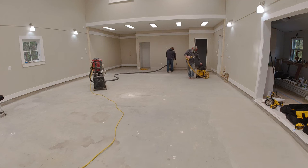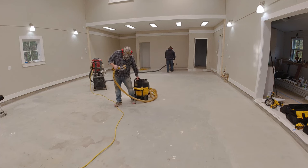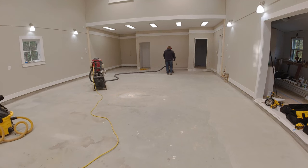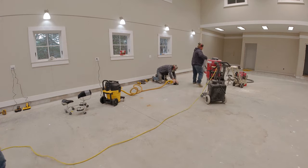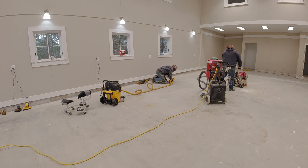We use walk-behind grinders too when we grind these bigger floors, and there are multiple different ones we use. This was a gas powered one. We do have a big 220 amp walk-behind grinder we put diamonds on, but the trouble with a lot of residential places is there isn't any 220 outlet. So you've got to use something electric, gas, or maybe propane. The gas one we were using worked pretty good for this job, but we still like to have everybody working at the same time if we can, so we'll usually have one guy on the big walk-behind grinder and then a couple guys on hand grinders.